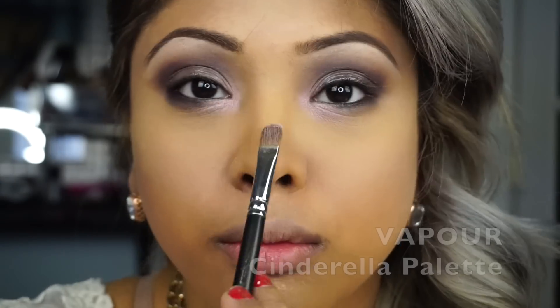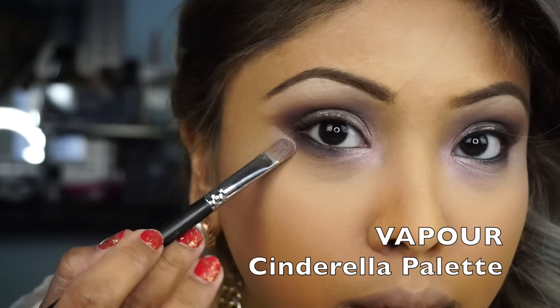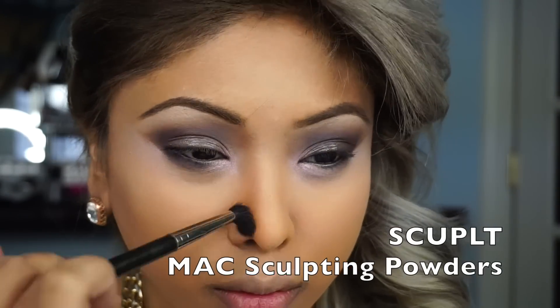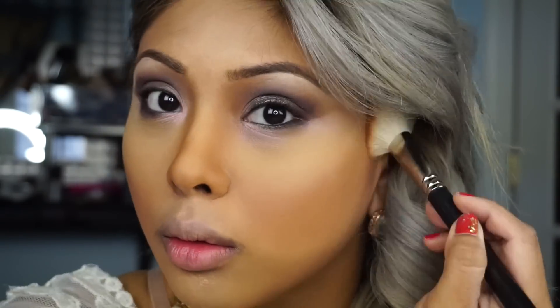Then I'm going to take my trusty banana powder and apply the powder everywhere I applied my highlight — underneath my eye and down the center of my face. Then I'm going to grab that 242 brush again and touch up the highlights I made with Vapor underneath my eye, and then apply it on the outer corner of my eye. Now for sculpting I'm going to take MAC's Sculpt Powder and sculpt the sides of my nose around the boldest part of my nose, and then on my cheeks and down the side of my jawline.